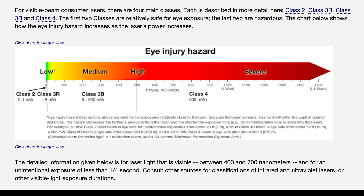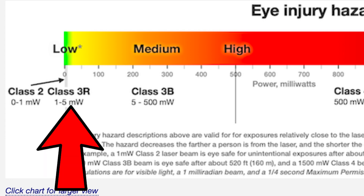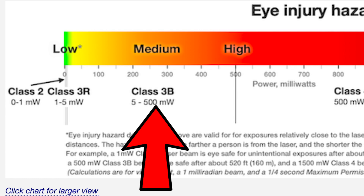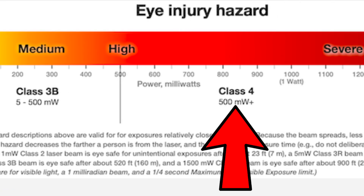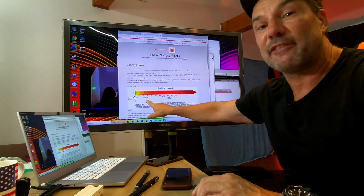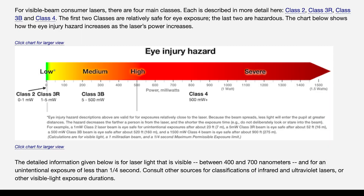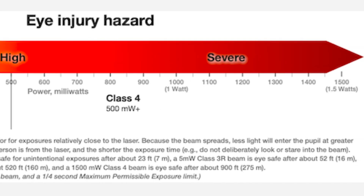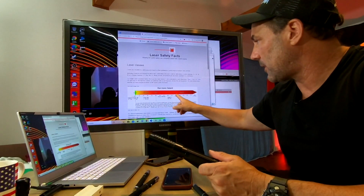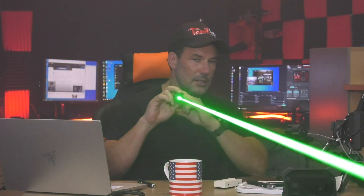This will really mess up somebody's eye. Let's look at laser classifications. Class 2 lasers are under 1 milliwatt. Class 3 lasers are 1 to 5 milliwatts. Class 3B lasers are between 5 to 500 milliwatts. Above 500 milliwatts, you're talking Class 4 lasers — you can call that half a watt. Anything above half a watt has a high chance of causing eye injury. Class 3B lasers will also mess up your eye, but above that half-watt range the chances go way up. This is a 1-watt laser. You really don't want to put this in your eye.